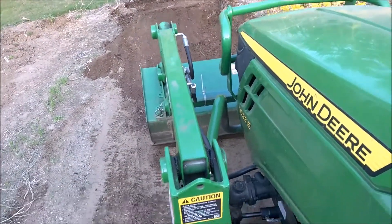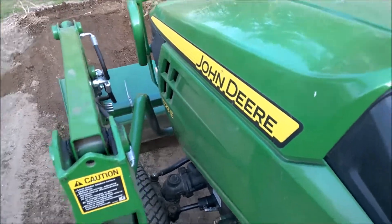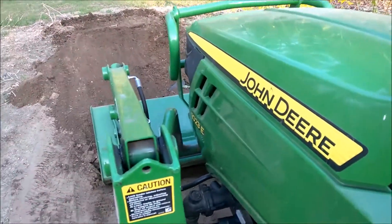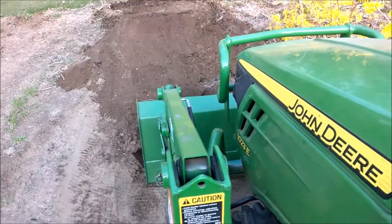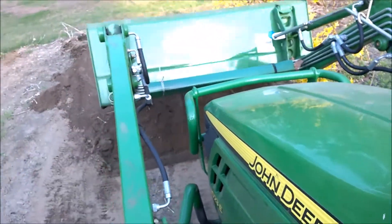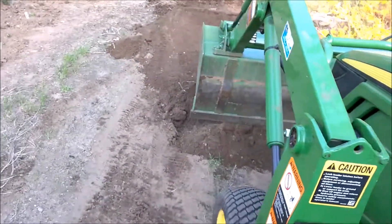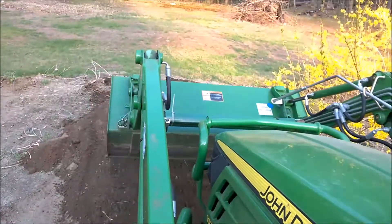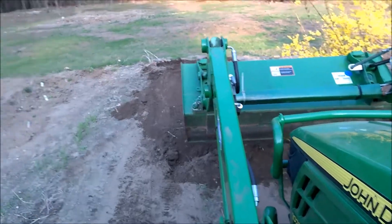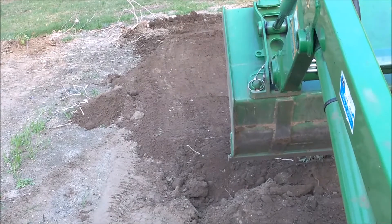Technique number two for tilling the garden: use a front-end loader. We'll literally turn the stuff over, lift it up, drop it back in the hole. Nice soft soil — gotta love that. Flip it out, go over the top of the weeds. That is looking good. That is some nice soil down there.